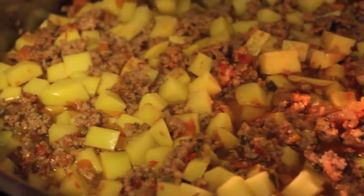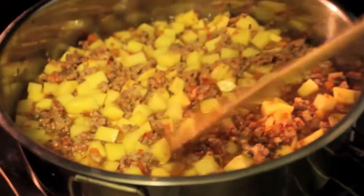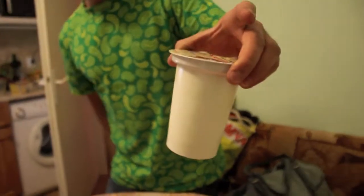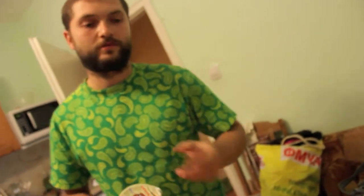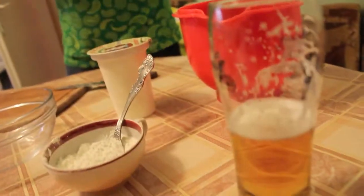Just enough water — a little bit, not covering. For the topping: 2 eggs, 2 tablespoons of wheat flour, and half of this milk — yogurt, sour milk. It's bought from the store because we don't have our own bacteria right now — we lost it, it's gone. We'll recover it. Okay, so this is for the cover.